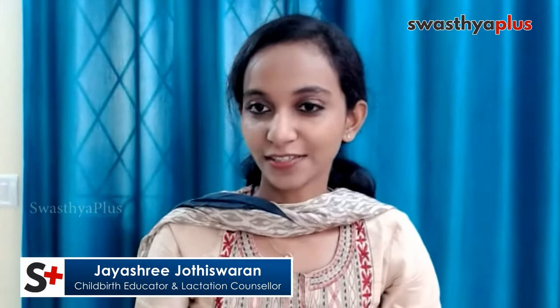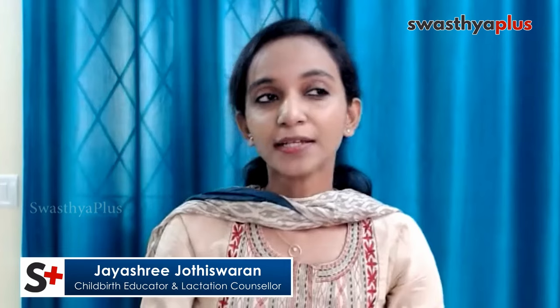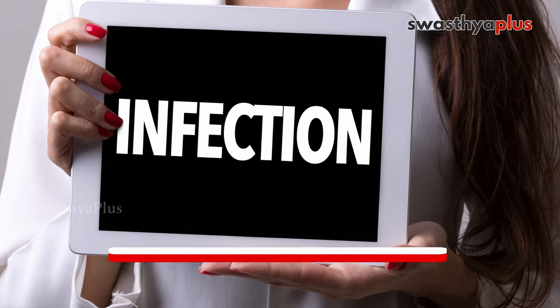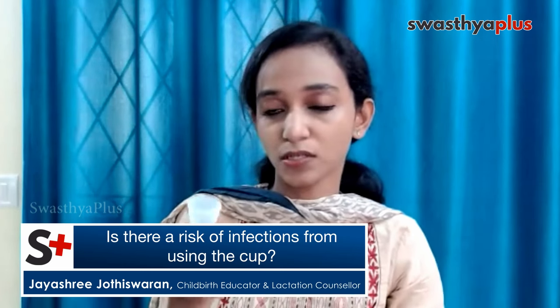Menstrual cups are made of medically graded silicone, which is totally safe. Comparatively, sanitary pads use dioxin, plastic, and several harmful chemicals. Tampons are also not highly recommended. The menstrual cup is totally safe because it's made of medically graded silicone, and the risk of getting an infection is quite low compared to other sanitary products. People also fear toxic shock syndrome — so far there is only one case listed from using a menstrual cup, which is very rare.